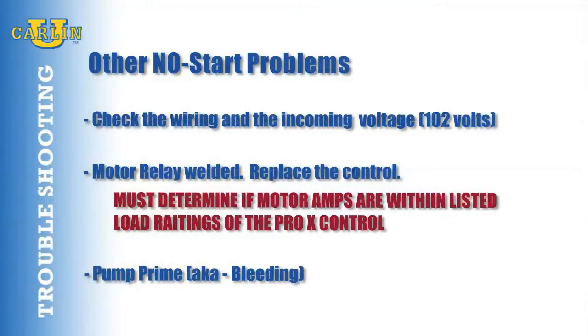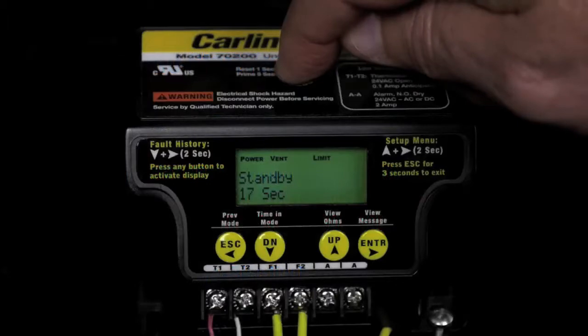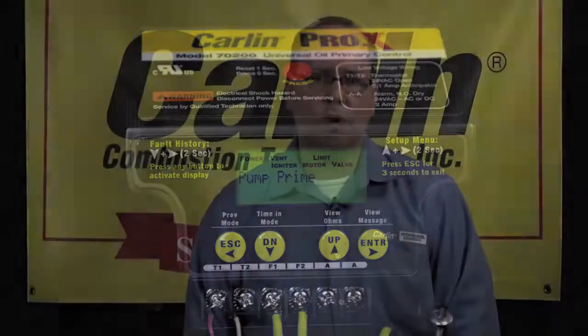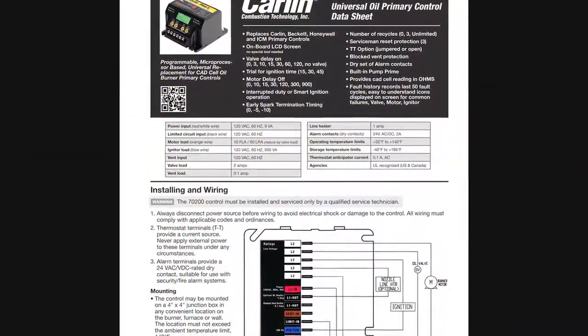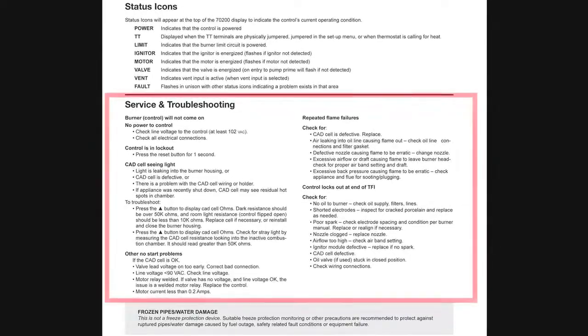Pump prime, also known as bleeding: if you need to bleed the pump, press the reset button for five seconds. This will initiate a pump prime mode which operates the motor, oil valve, and igniter for 120 seconds. During this time the Pro-X will attempt to purge any air from the fuel pump. Be sure to follow the pump prime procedure for the specific fuel unit. Check our installation and operating manual for a complete list of service and troubleshooting.